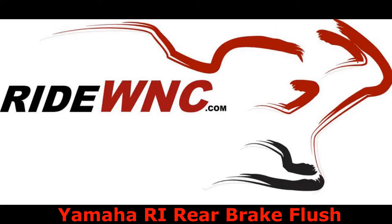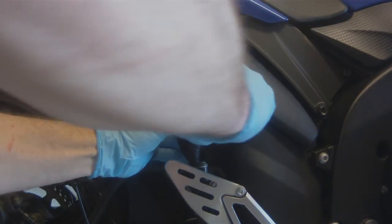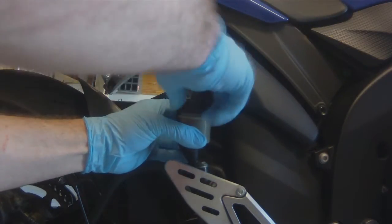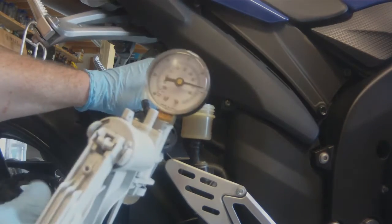Thank you for watching. Today we are going to flush the DOT 4 brake fluid on the rear of a 2007 Yamaha R1. The first thing we're going to do is remove the brake fluid cap.